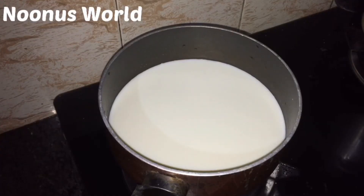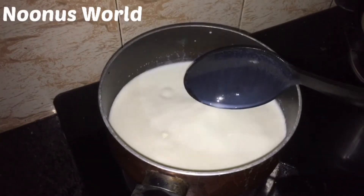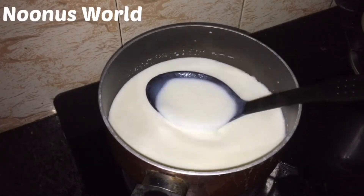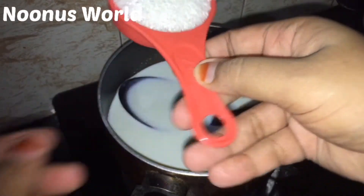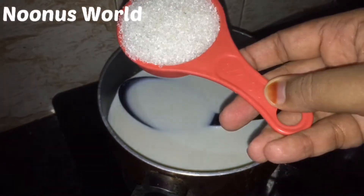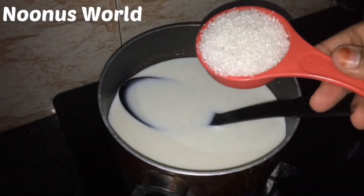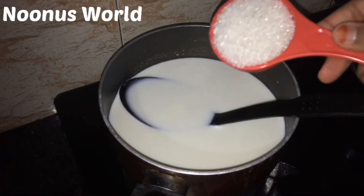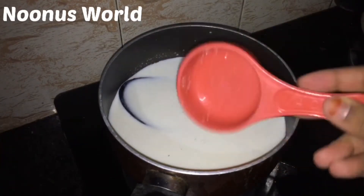I will put it in a bowl. I will add margarine oil and put the mixer in a bowl.